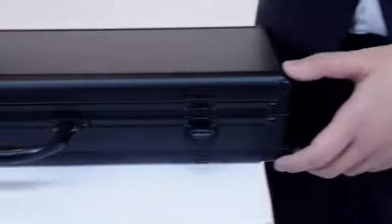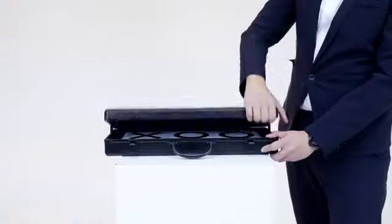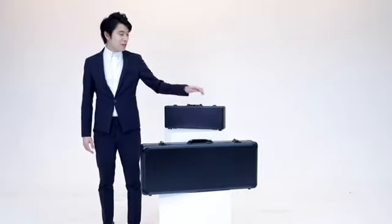Hi, I'm Bond, Bond Blade. As a professional magician, we always seek for magic which is practical, efficient and commercial. Today, I present you my secret weapon,